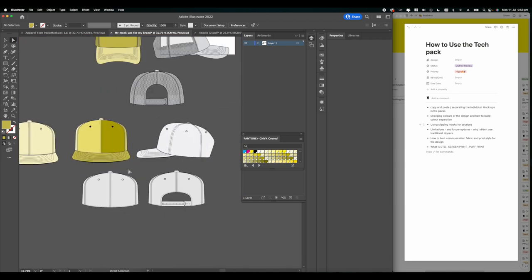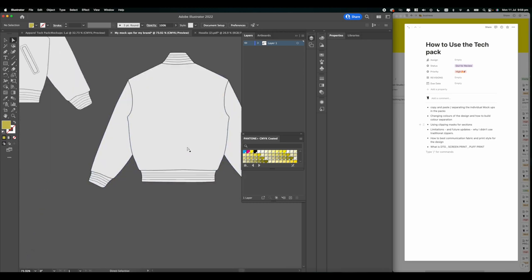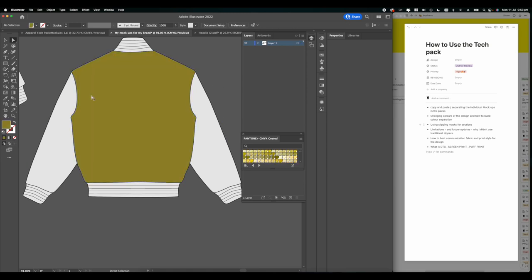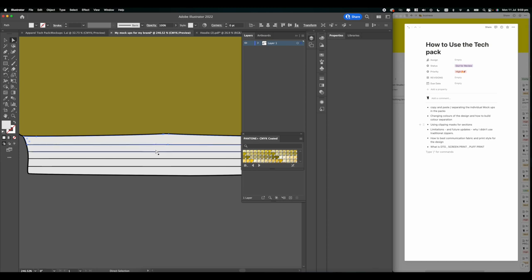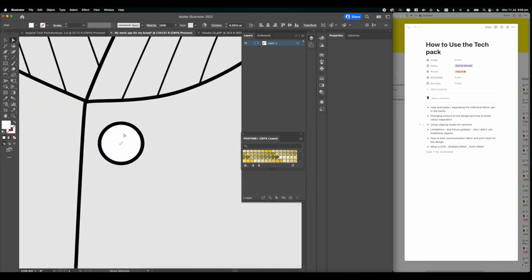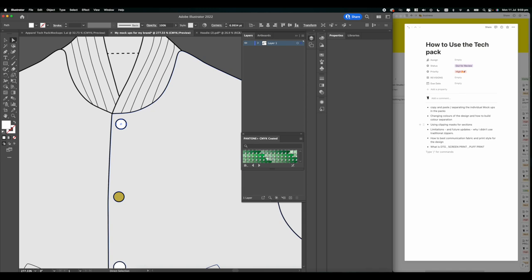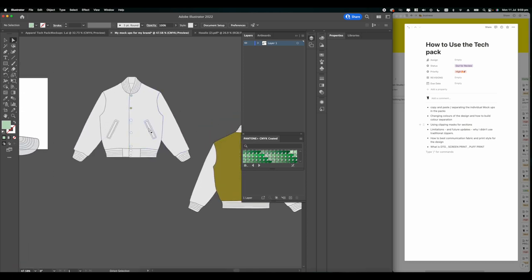For the varsity and trucker hats, I've already individually built those color shapes within the actual mockup, so you can go in and select, for instance, the back and change its color, or change the individual colors of the hems - because varsity jackets tend to have those mismatched colors. I've also made individual shapes for all the buttons so you can change their colors as well.